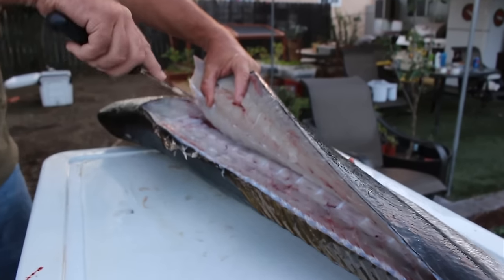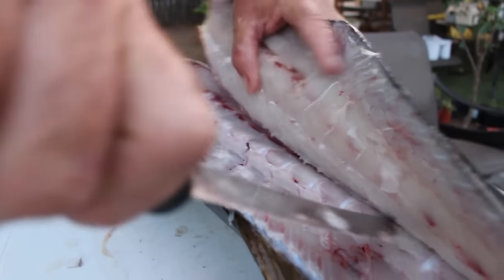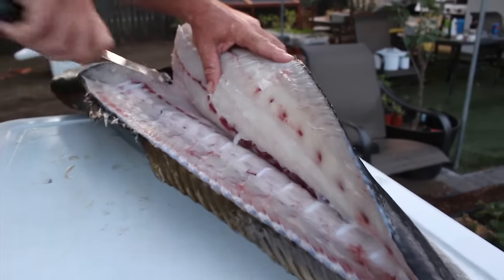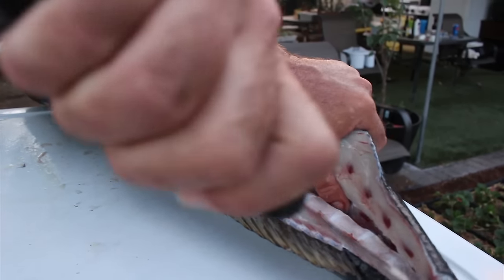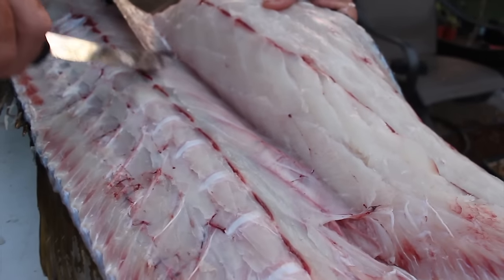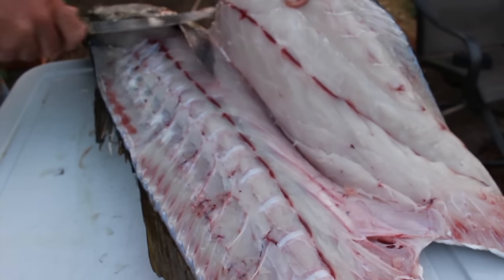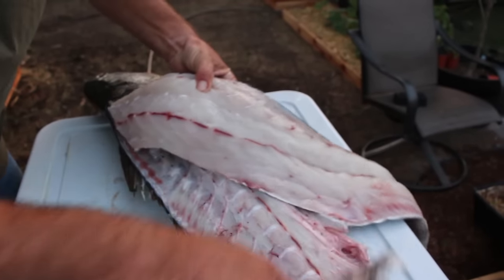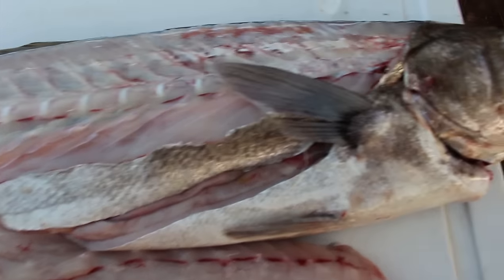At this point there's a raised row of bones that go straight up into the fillet, so you've kind of got to cut through on them and try to maintain contact with that rib cage — through to your other cut that you made from the other side — all the way down the rib cage until you hit the skin. Once you get to the skin, you just cut through it, and there you've got your fillet separated from the fish.